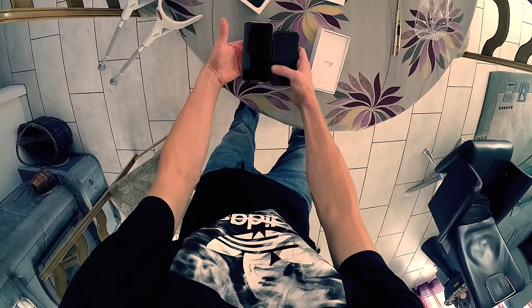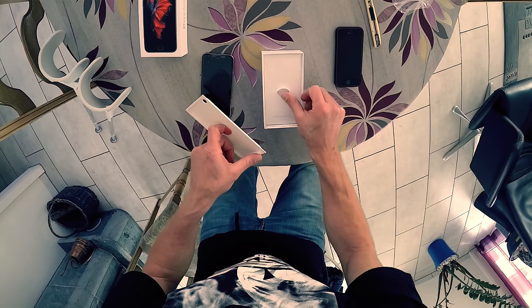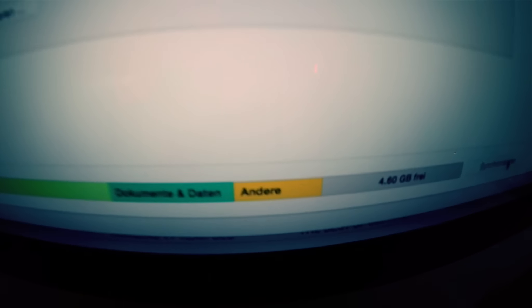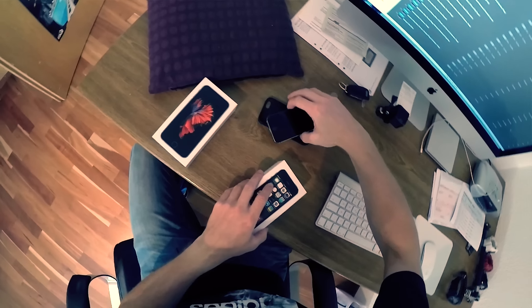It's a little bit bigger than my old one. That's what you get when you buy the newest iPhone. But first of all I need to do an update with my old iPhone. I had to delete a lot of videos, so let's do a backup. Two thousand years later — backup is done!